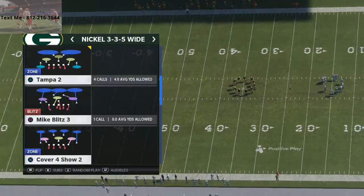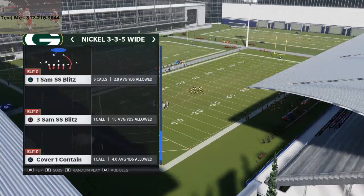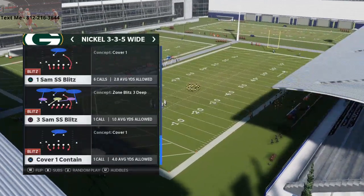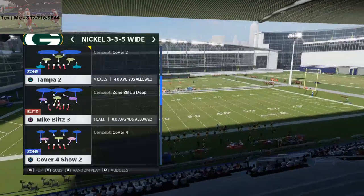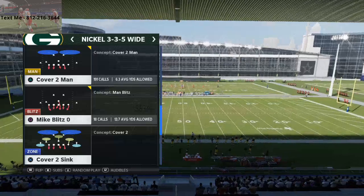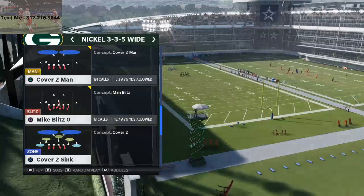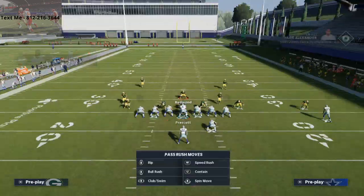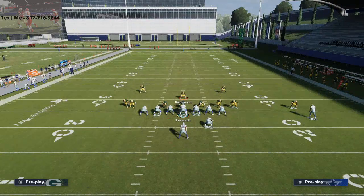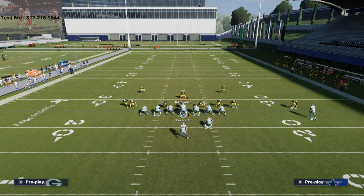What we're going to be doing today is talking about a specific run defense you can use. You can run cover one contain, cover one robber, or cover two man — it's all the same really. But what we're going to do is come out in cover two man. All we're going to do is spread our linebackers, press coverage, and spy both of our safeties down.